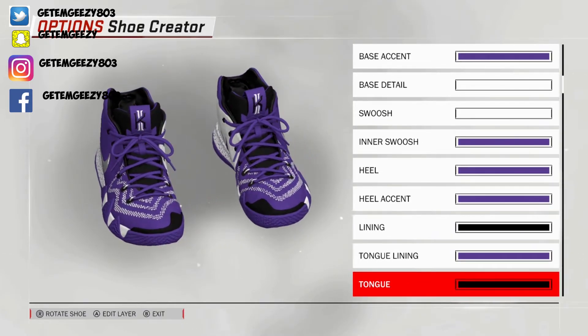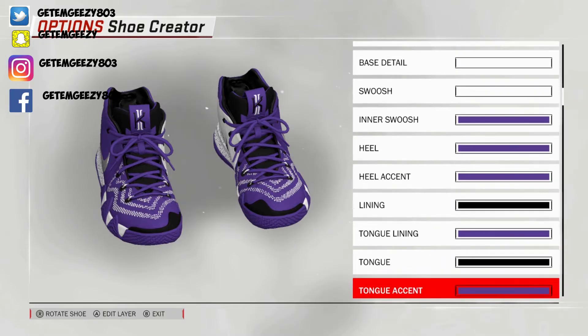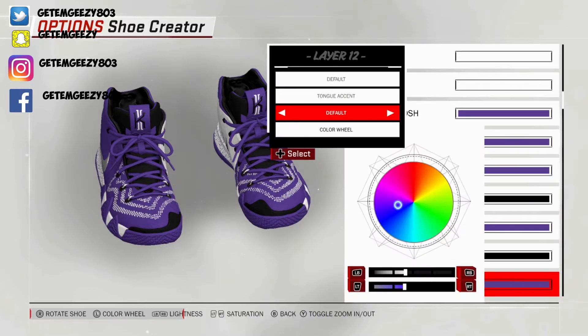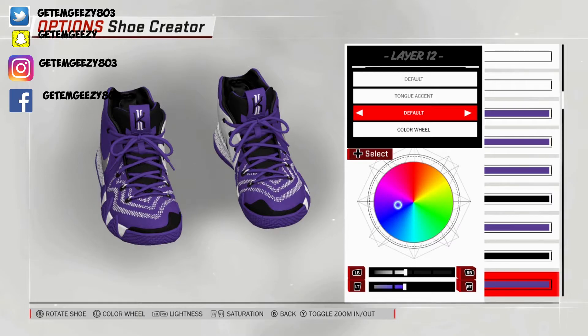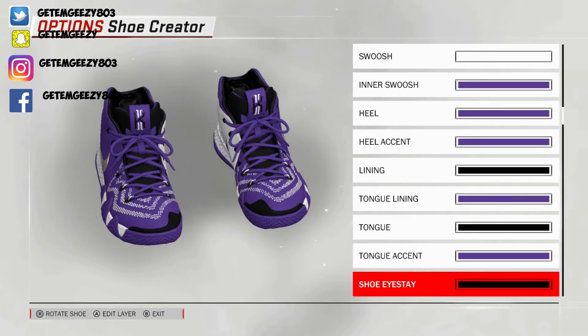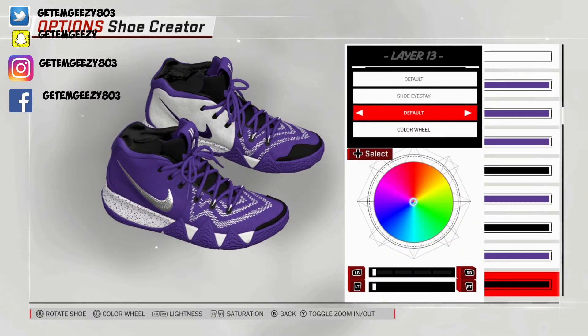Next, actual tongue — turn your shoe around to the front. Kept that default on that, went over to recent colors and chose that black. Next, tongue accent — went default, went over to recent colors and chose that purple. Next, shoe stay — went default on that, went over to recent colors and chose that black.